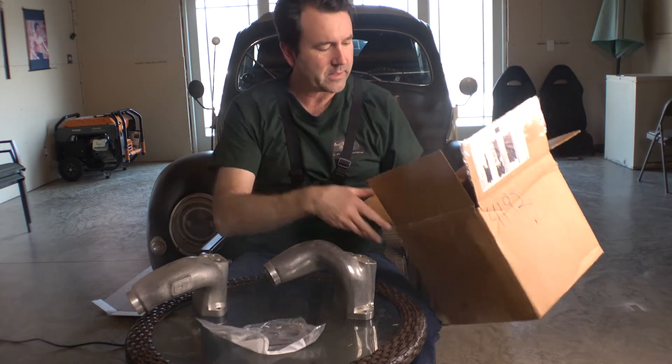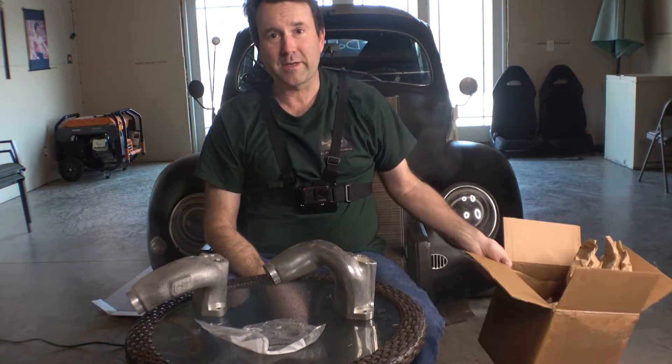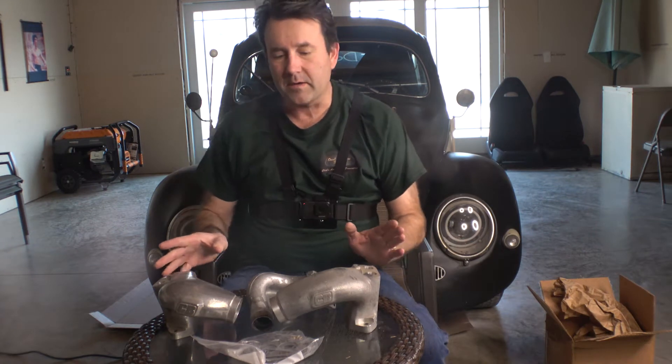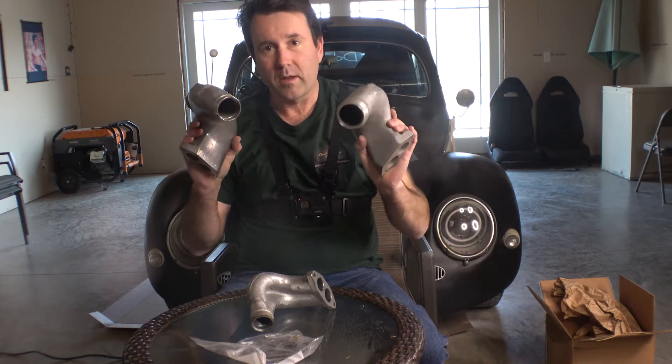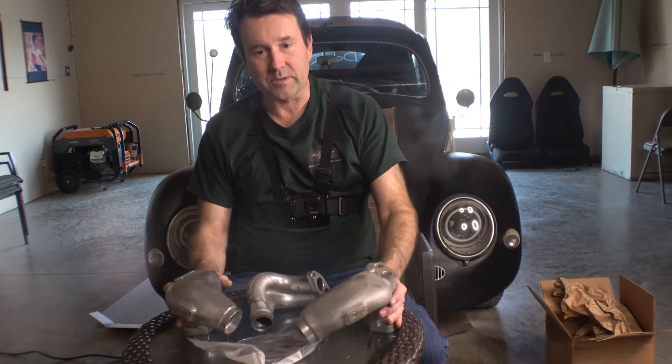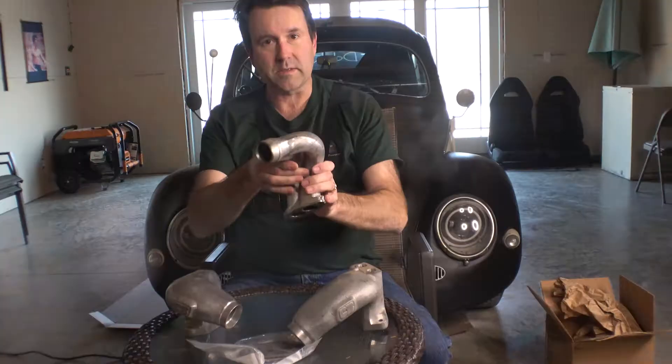They also came with some special nuts — nuts for a special kind of nut. What I got here are CB Performance high flow end castings. To give you an example of what a stock end casting looks like, I have one here on the table — just look at the size difference.